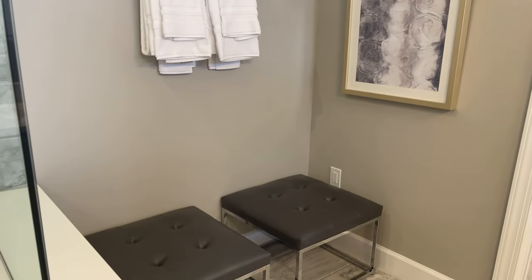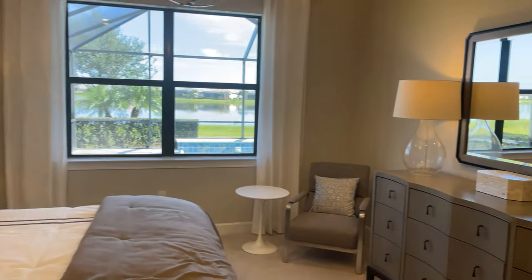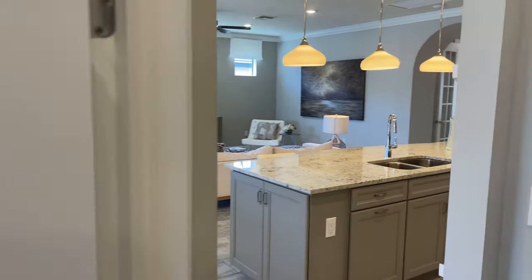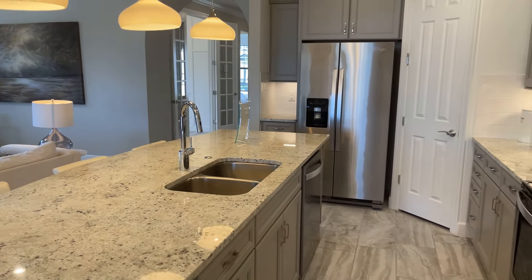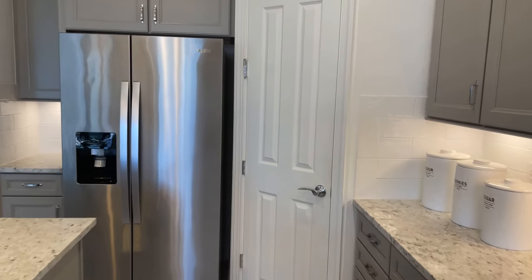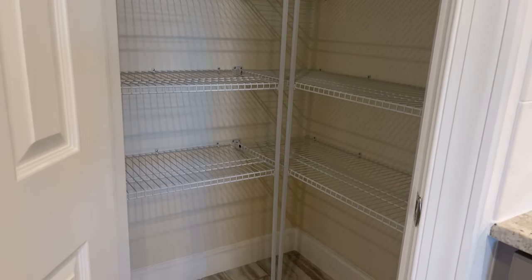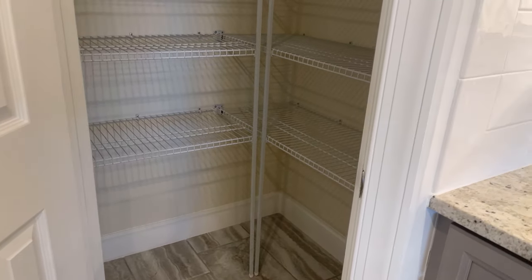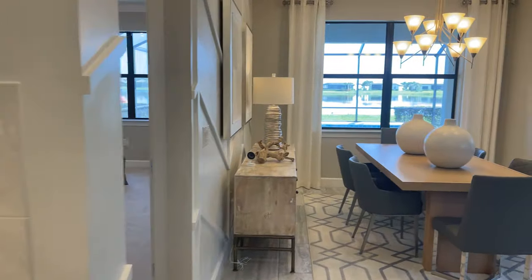As we come back out of the master bathroom, you'll see the big window there looking over your lanai space. And then it comes back out into this really great gathering room and open floor plan kitchen. You have ample counter space here, and you can actually extend the island as an option. You also have a very generous pantry within the kitchen. As we pan around, you're going to see the gathering room and how it kind of opens up onto the lanai.